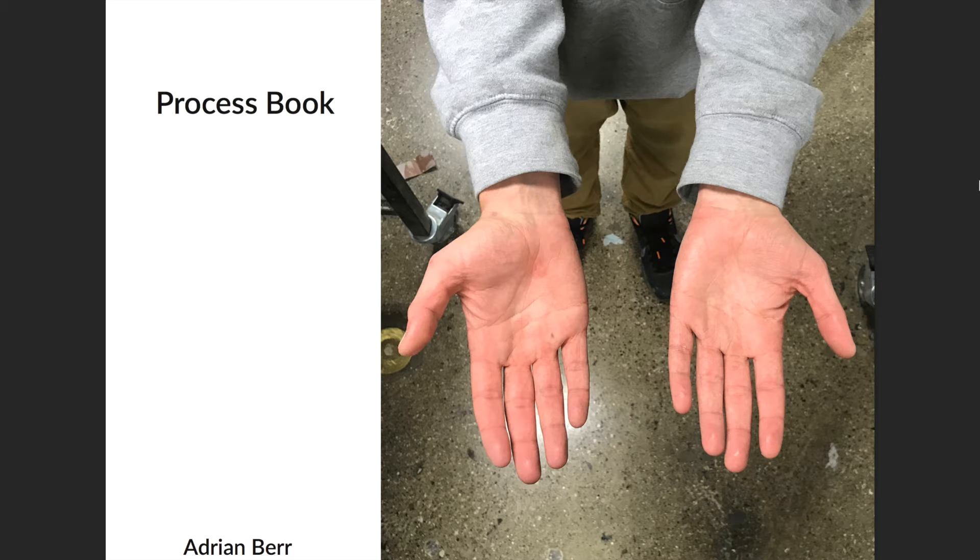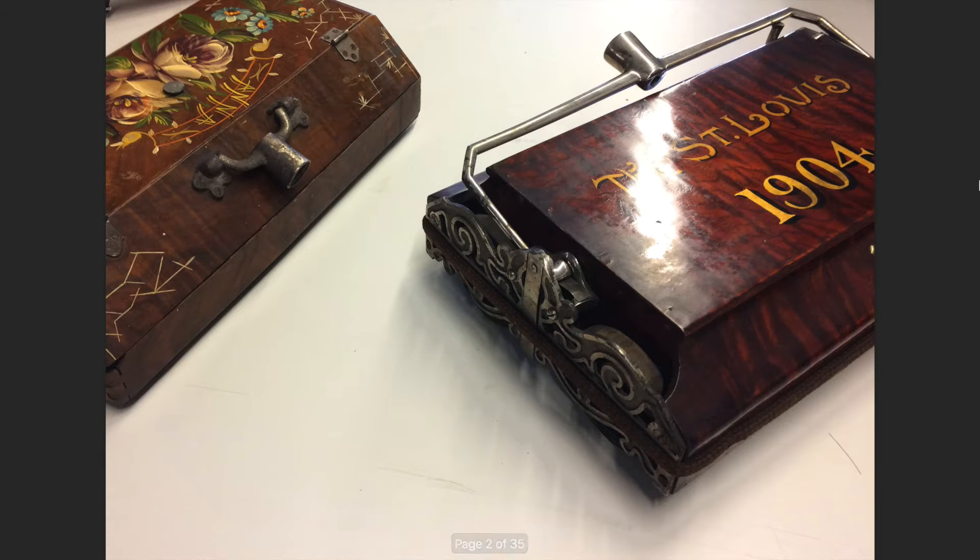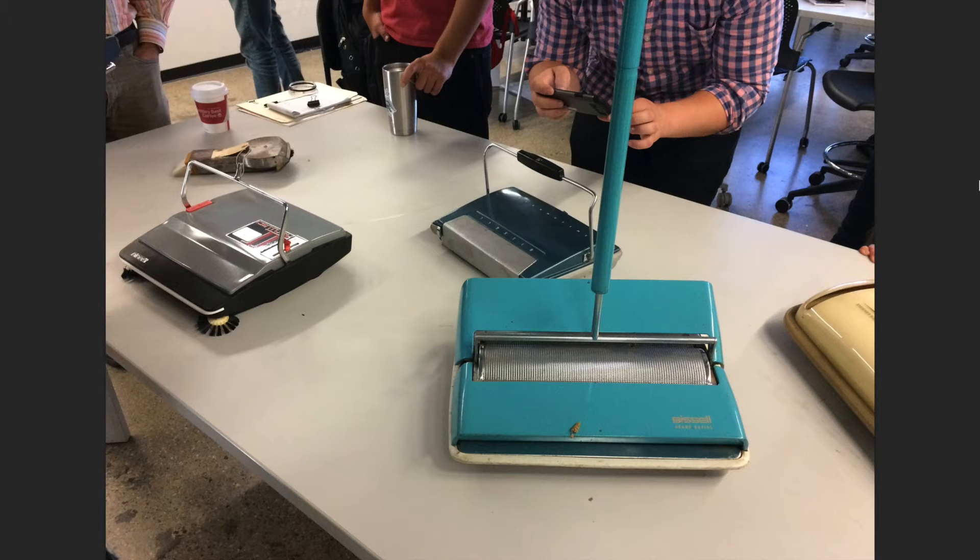Hi everyone. I'd like to show you the process it took for me to make my project Milo. When Bissell first came to our school, they brought some of their very first sweepers that had been created, some that even date back to 1904. It has been really cool to see the progression they have taken throughout the years, as well as the color combinations and material choices.